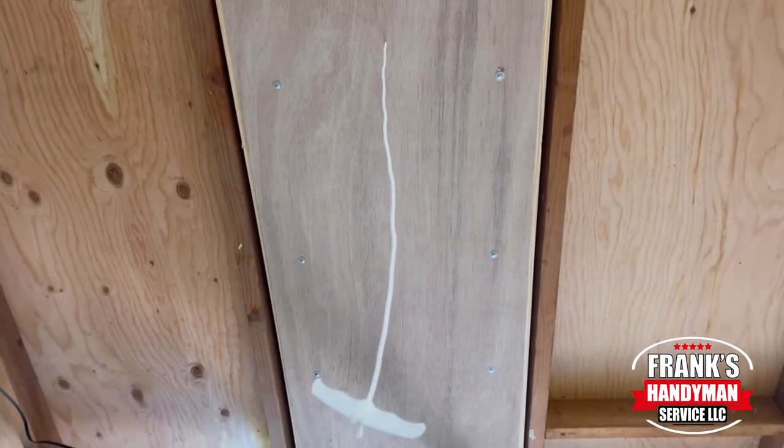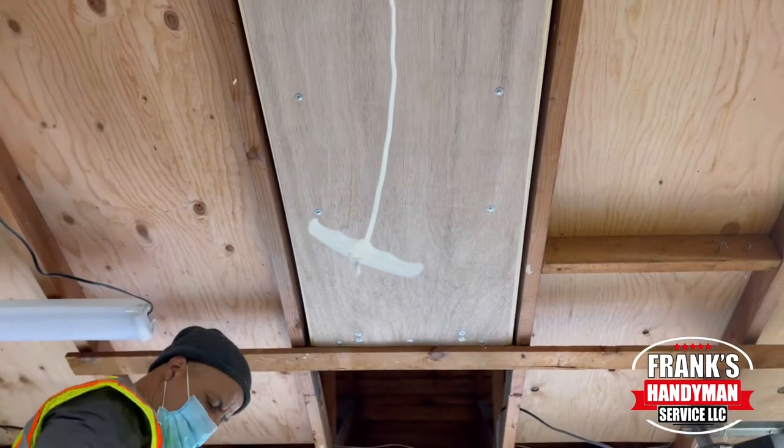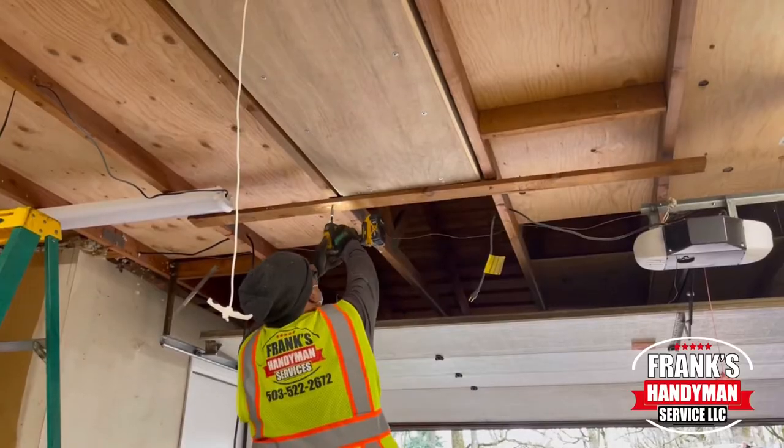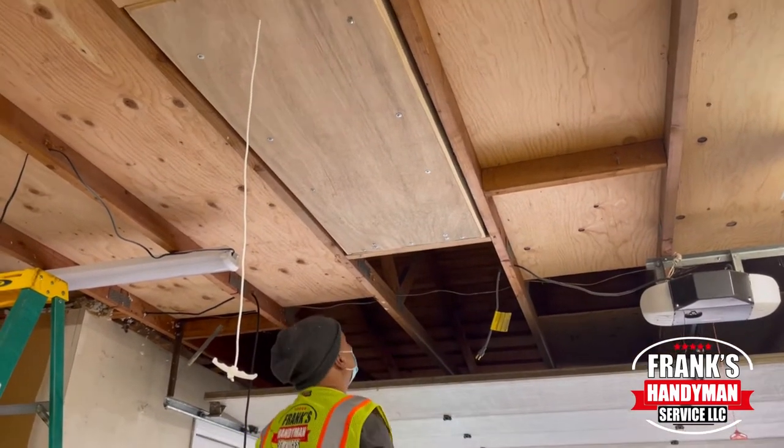Once you have your attic ladder, it also comes with a handle — it's like a string that has a handle at the end. You'll want to put that through the hole so you can pull it down.